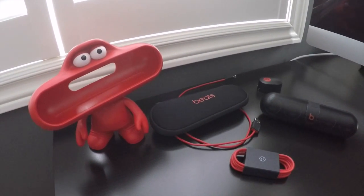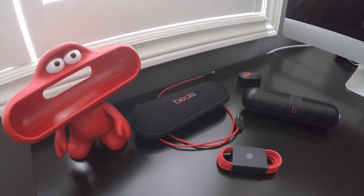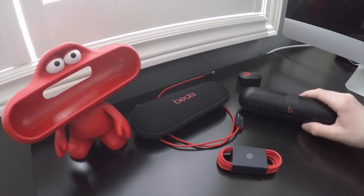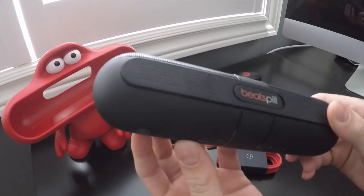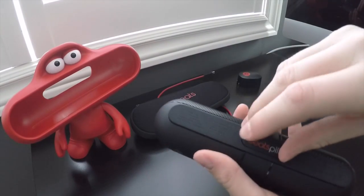Hey YouTube, this is the game review, and as mentioned in my last review there would be another sounds-related review about a sounds-related device. The sound-related device happens to be a Beats Pill. Here's the Beats Pill — you can see the speakers — and this is the Beats Pill 2.0.